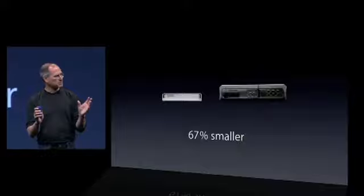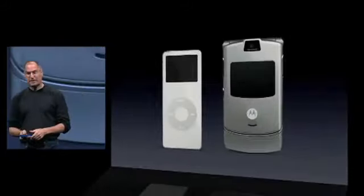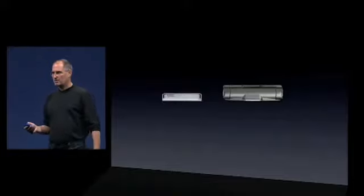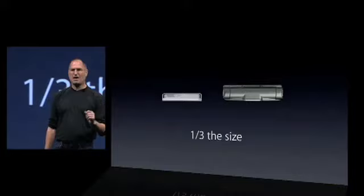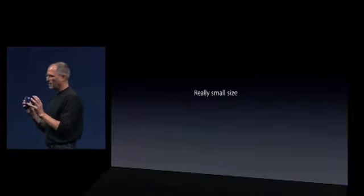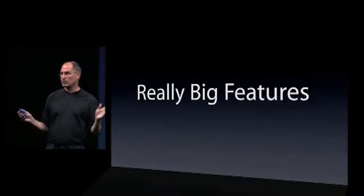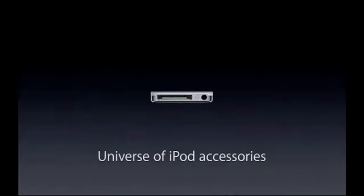Let me compare it to something else that isn't a competitor but is a really cool product. This is the coolest phone on the market until today — the Motorola Razr phone, with the iTunes phone. Look at this — 66% smaller, one-third the size of the smallest phone on the market. That's how small this is. But it's got really big features. This is a full-featured iPod. It's got that 30-pin dock connector like the iPod and the iPod Mini, so it plugs into the entire universe of iPod accessories.